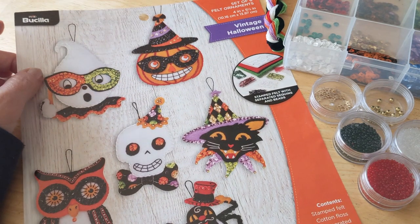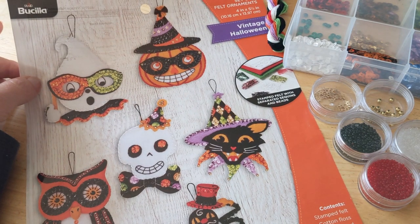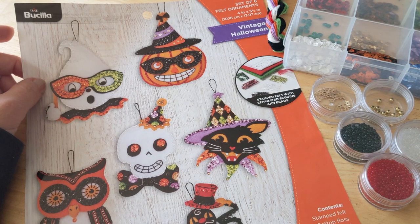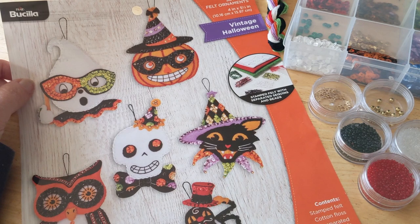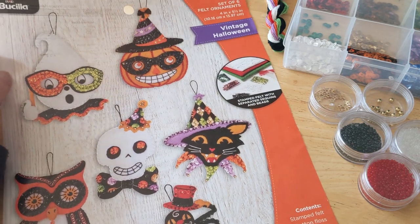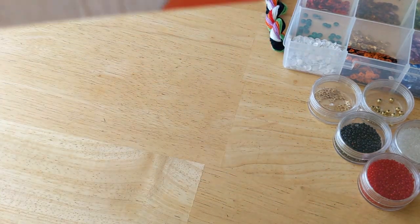It is about the end of August 2022, and I have really all of a sudden just felt like working on this kit. One night I just opened it up and started working on them, and I've actually completed three of them already — that's when I decided maybe I should make a video. This is the Bucilla Vintage Halloween Kit and it's got these lovely six ornaments.